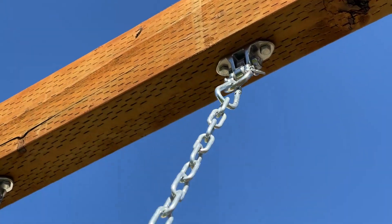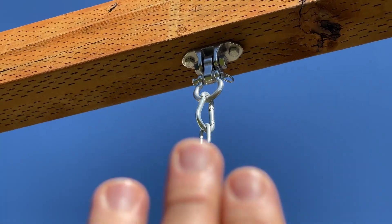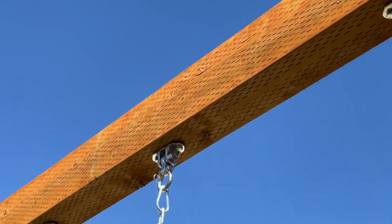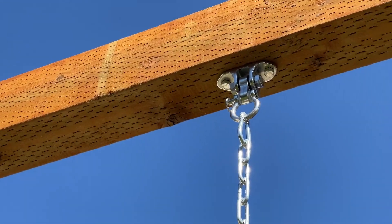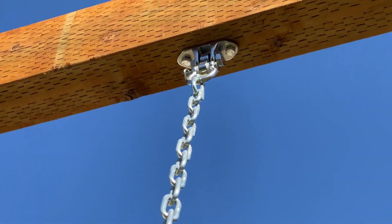Very smooth to swing on. No hiccups — it doesn't feel like it's catching anywhere. Very, very nice. I've been very impressed with them here on the swing set. Definitely high quality, not one noise out of them, and they are smooth.